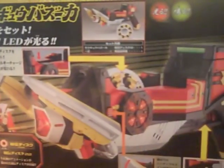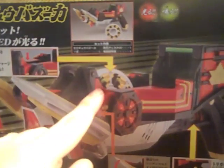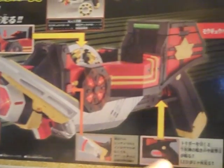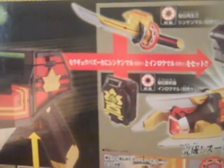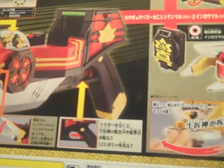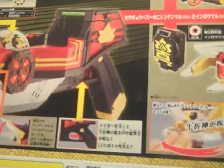The box is just going through the Mogyu Bazooka's features: you insert a disc right here, the horns flip up, you pull the trigger, and then there's the combination with the Super Shinken Maru and fun stuff like that. On top here is just the Shinken Maru, upside down — sorry, the box is too big for my camera frame.